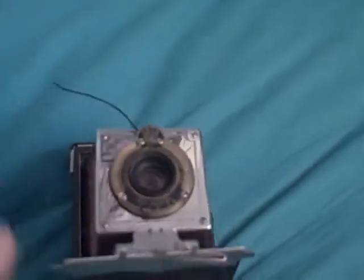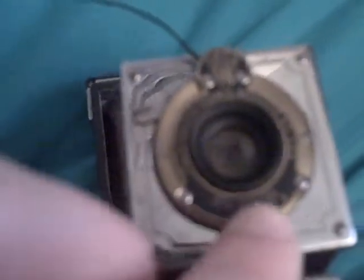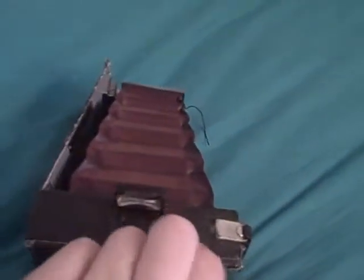This is the film counter, or meant to be the film counter. The aperture selector is down here, and it has this little pop-up viewfinder.